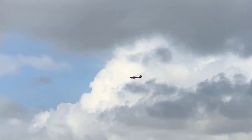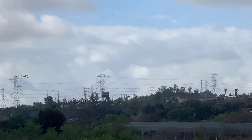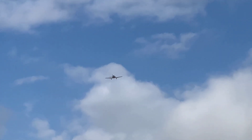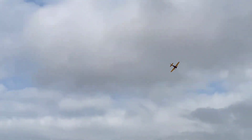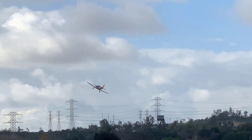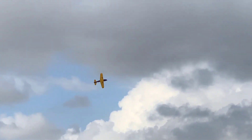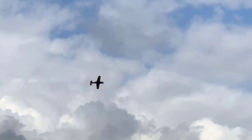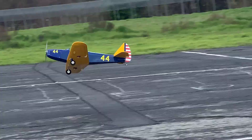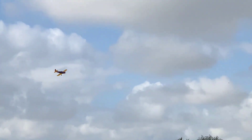Let me do a full throttle low pass for you guys. Punching the throttle — she does get a bit of lift when I punch the throttle to full. There is a bit of a breeze here; it's supposed to rain soon. The TX-16 feels great, no problems with it, no problems with the range right now.